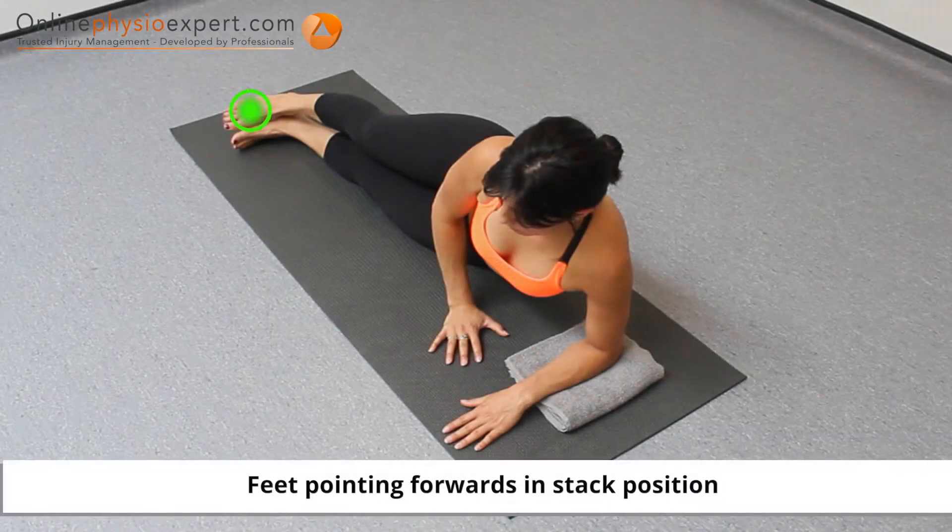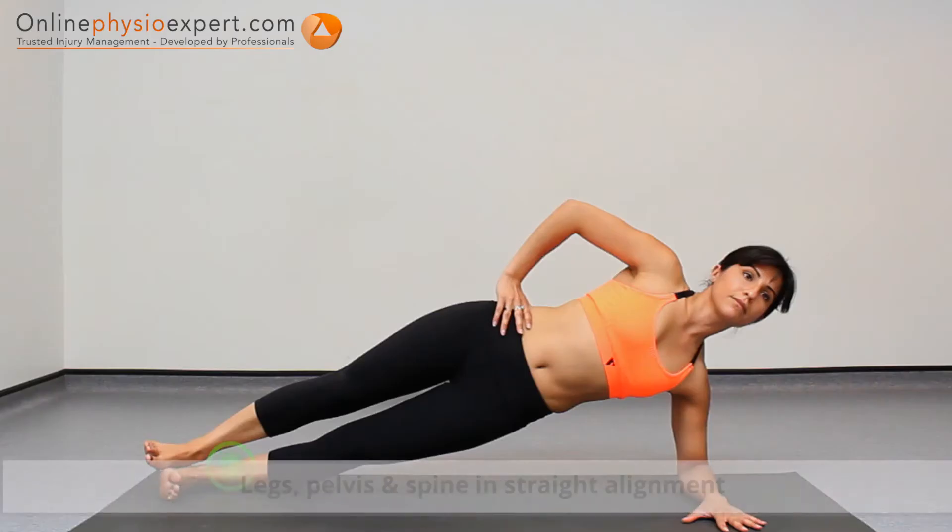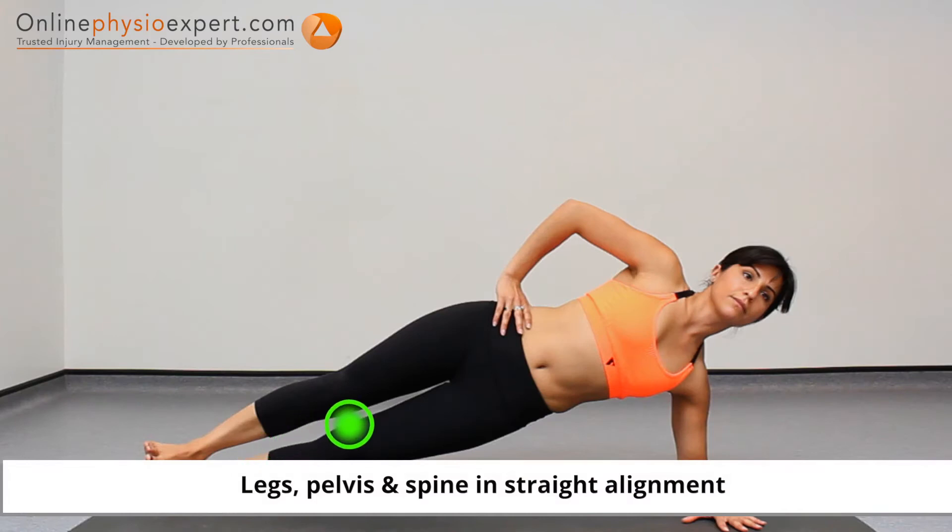Start this exercise in side lying and move to a side plank position with your hand on your pelvis. Ensure a straight line can pass through your legs, pelvis and spine.